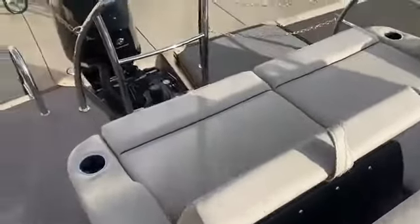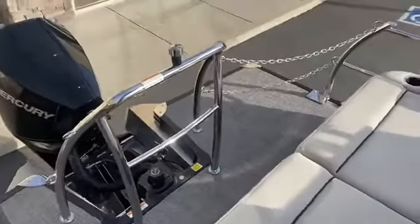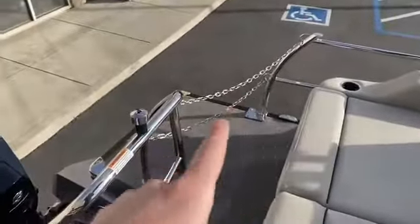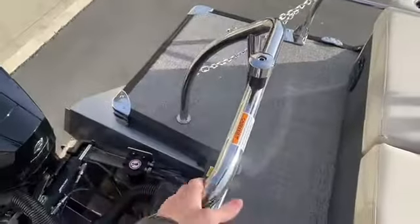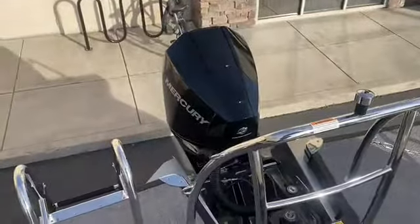Coming to the back, there's a nice big area to play in the water. We've got stainless steel safety stanchions and a heavy-duty stainless steel tow point to protect you from that massive 200 horsepower Mercury motor.